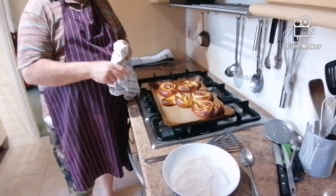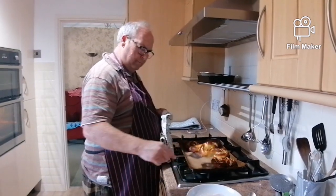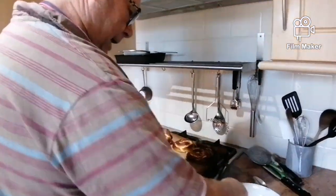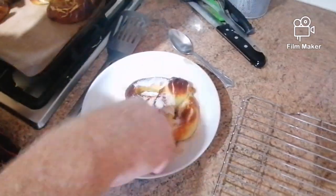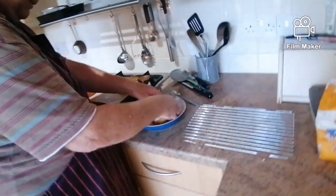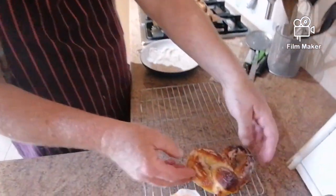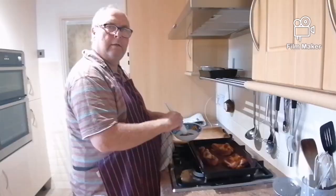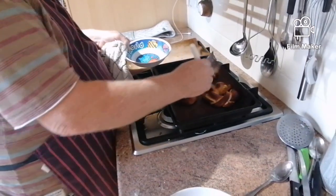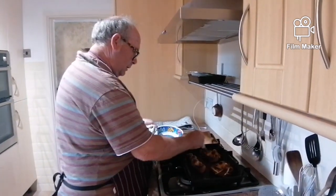Ten minutes they've been in, and we've got quite a variety of shapes — this is the shape we wanted. We're now going to put them in a mixture of caster sugar and cinnamon, and onto a rack to cool down. They've just come out of the oven — just a little bit of melted butter on the top, and you'll find the sugar will really stick to it well.